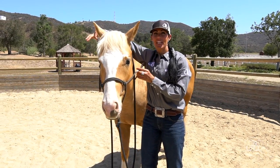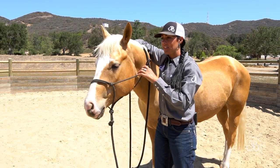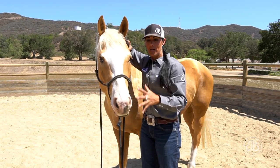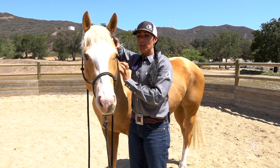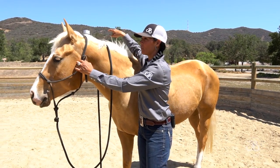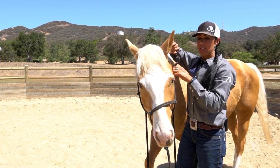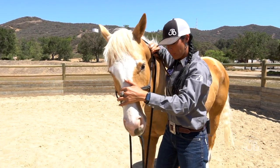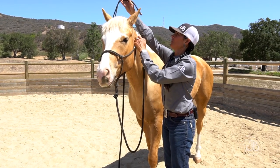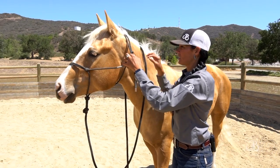I like to have my right hand on his offside. If he were to look away, I can bring him back into my attention. When I halter them, I always want them looking at me and not away — I don't chase them. If he wants to look away, I'm going to bring him back to me. Now he's in my space, so we're going to back him up. I want him paying attention on task because that is the precedence I want to set for the rest of our session together.